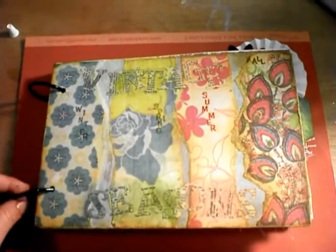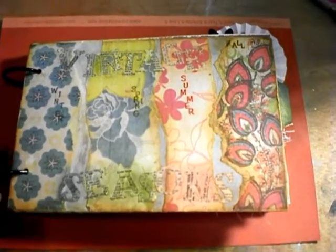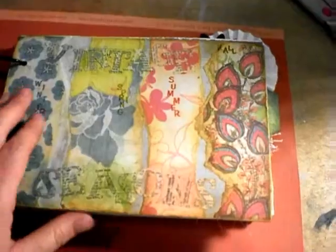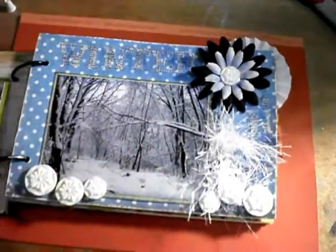Hi everyone, it's Carrie. I just wanted to show you the pages I did for Fay Cat's travel log journal before I sent it off to Yoli. She did hers on vintage seasons. These are the pages that she did.